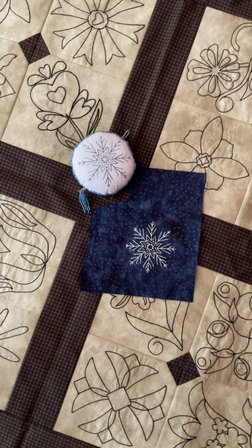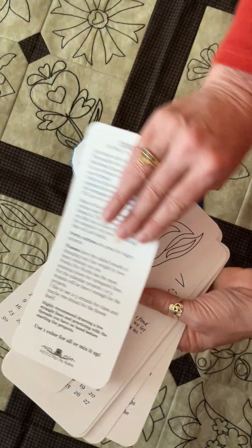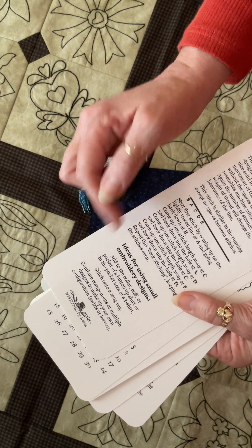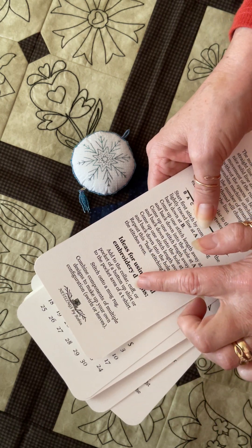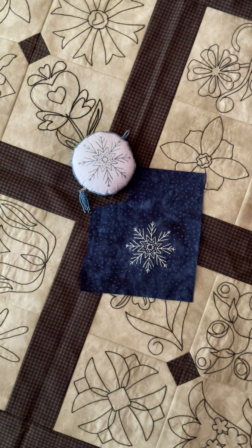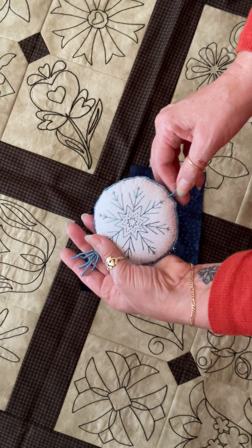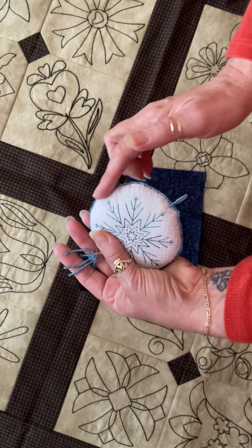As you go through the months you'll see ideas for using small embroidery designs. On the bottom of May, for example, I have designs to add to the collar, cuff, or pocket of a button-up shirt — really cute on a pocket shirt. There are lots of those little ideas in there. One of the ideas was making ornaments: here's your January design idea — there's the snowflake with a little beaded tassel and beaded hang. I just put it together pillowcase style, flipped it right side out, stuffed it, and added a little bead trim around it.